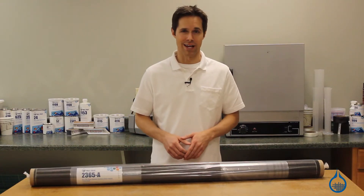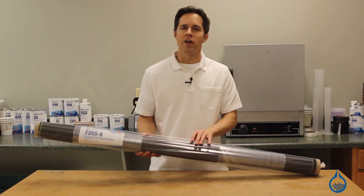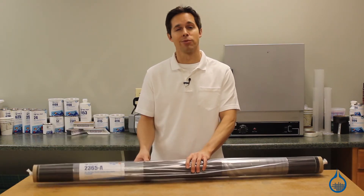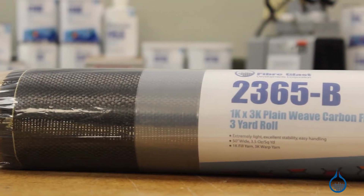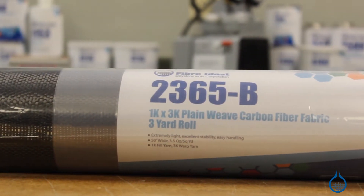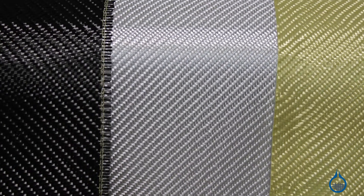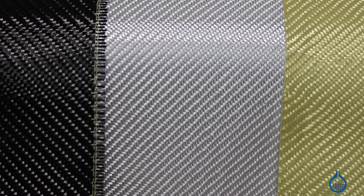Hi, I'm Steve from Fiberglass. Today I'd like to show you our 1K by 3K plain weave carbon fiber fabric available at Fiberglass.com. Carbon fiber is used as a reinforcement in the composite lamination industry. Fabricators select carbon fiber as opposed to fiberglass or Kevlar for its superior strength and stiffness to weight ratio.